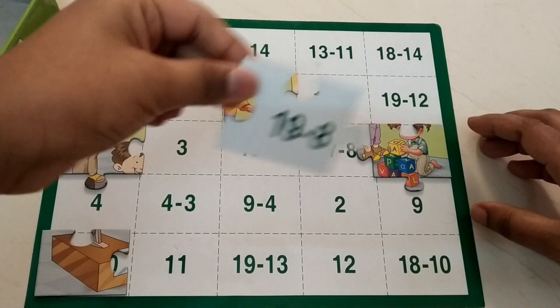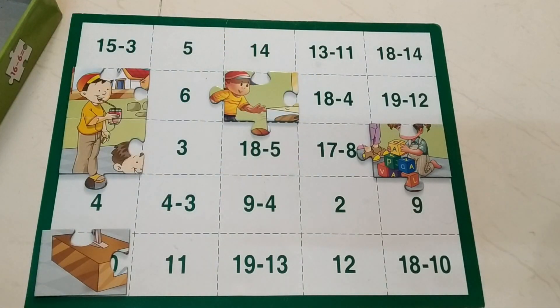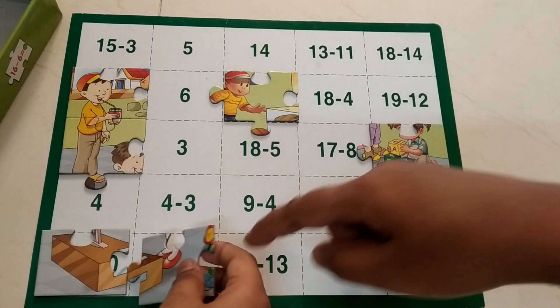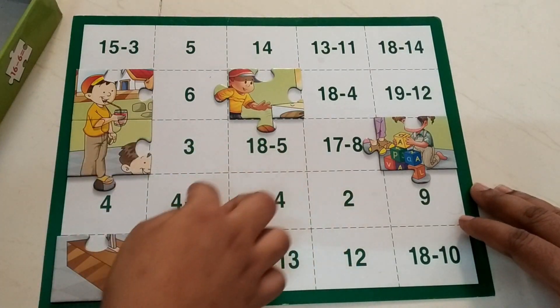19 minus 8. He counts: 18, 17, 16, 15, 14, 13, 12, 11 — very good! I can see it here, it's only in one spot.